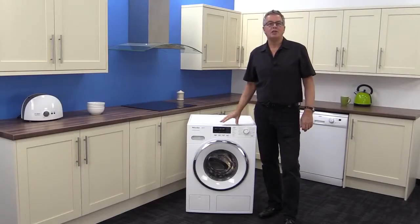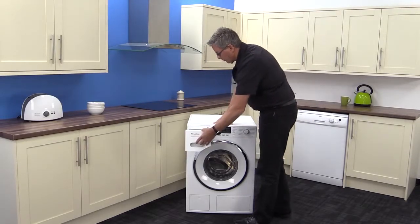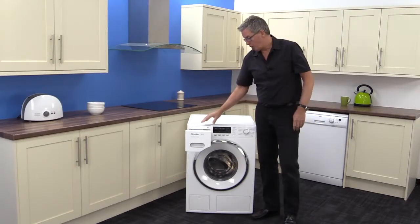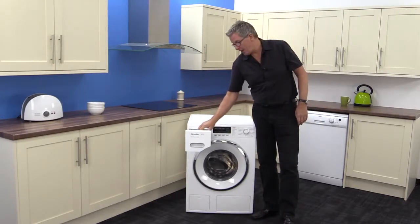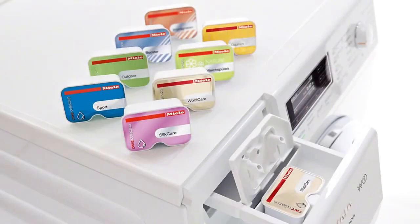First, let's look at the console. The detergent dispenser has the usual facility for your normal products, but it has the added benefit of Cap Dose. These are the capsules made for specialised washes such as silk, wool, sport, and outdoor attire reproofing.